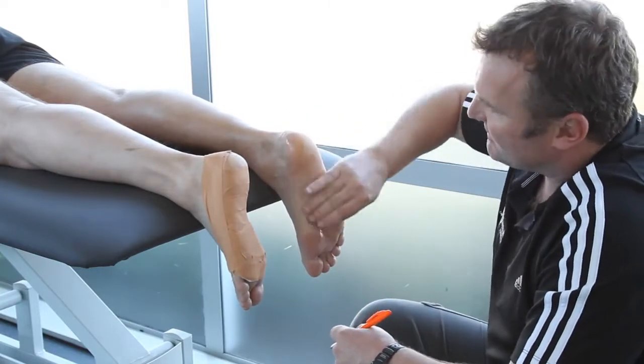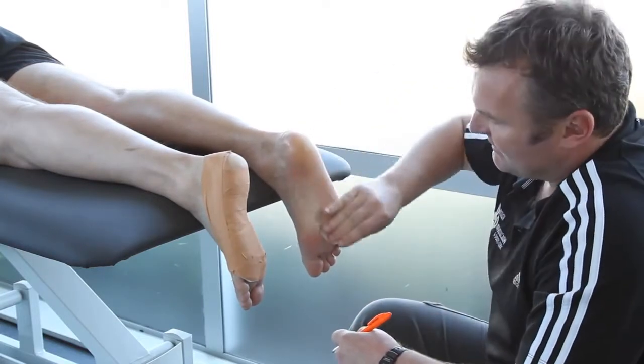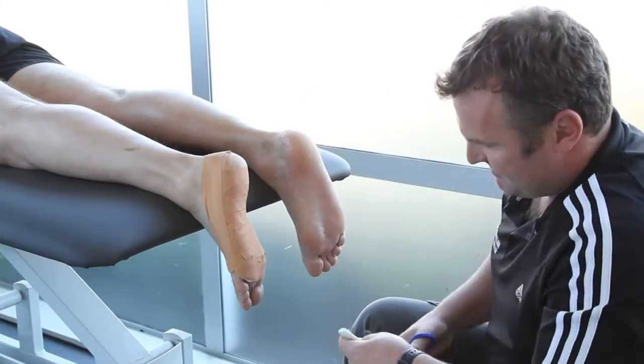Before taping, Doug checks for allergies and cleans the foot to remove any traces of oil and ensure the tape will adhere effectively.